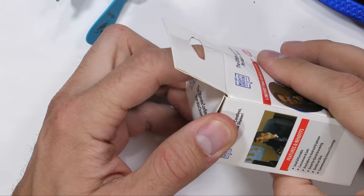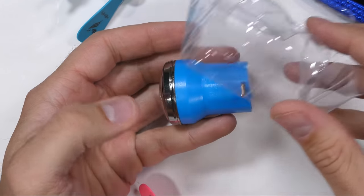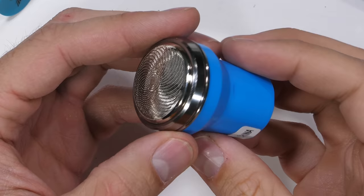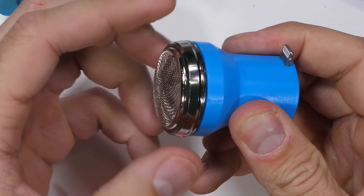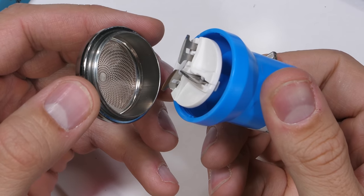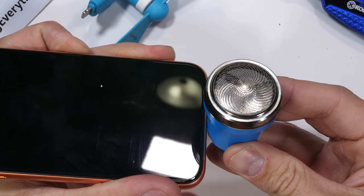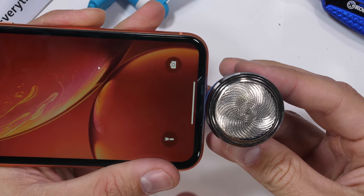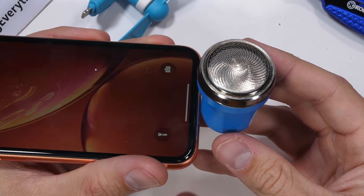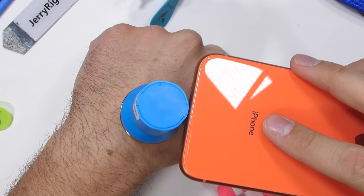So let's try another weird accessory. This one is an electric razor that's powered by the lightning port. It can plug directly into your phone to steal some power. I use the word steal because that's exactly what it's doing — the iPhone is definitely not designed for this. It sounds like it's working and nothing's exploded yet, but it's also doing pretty much nothing as far as shaving goes.